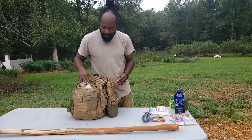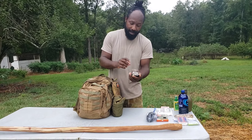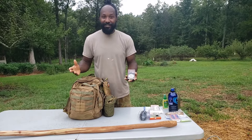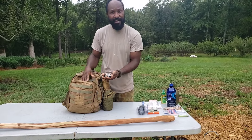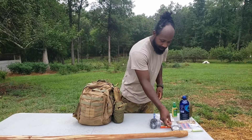This right here is a compass. I do need to get a map to go with it, and I'll be honest — I need to learn some land navigation. But this is just an additive inside the bag just in case I need it.